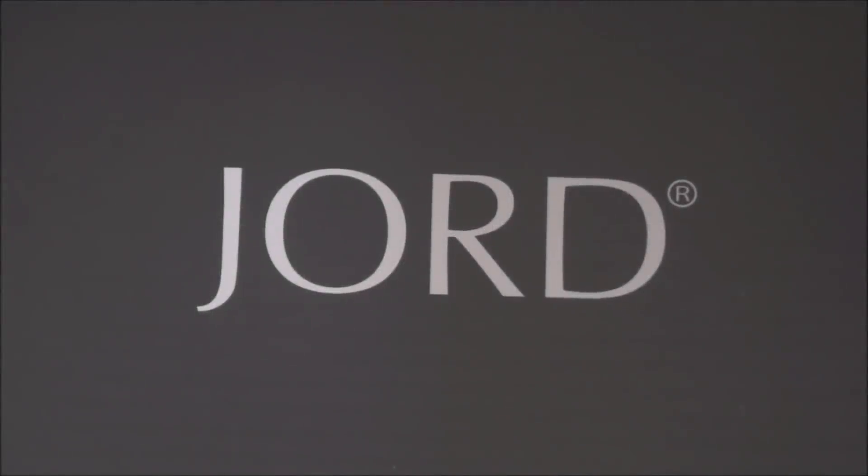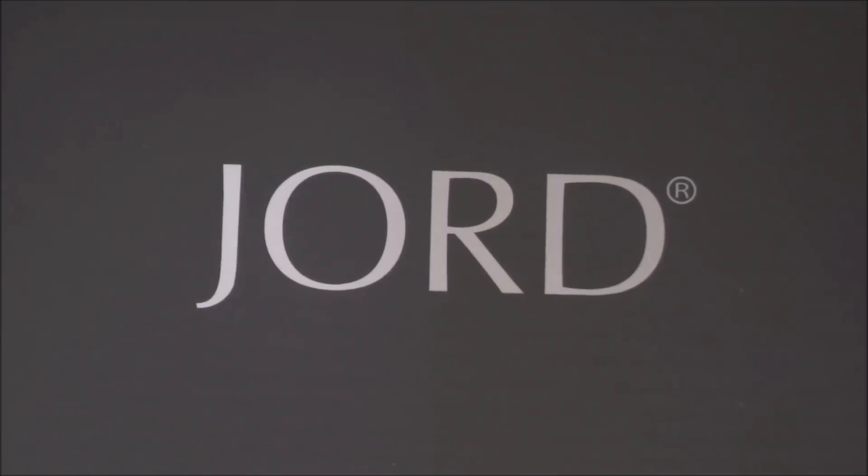Hi everyone, this is Crafty Decoria and I hope you're all doing great. Today I'm excited to share my usual Dollar Tree haul with you, but even more excited because I also have a review and a giveaway to share with all of you as well.